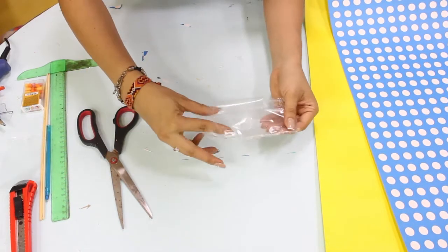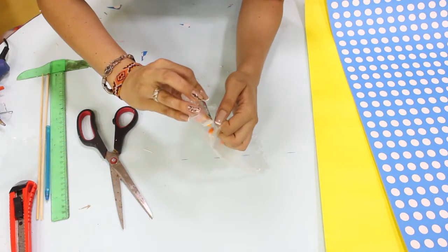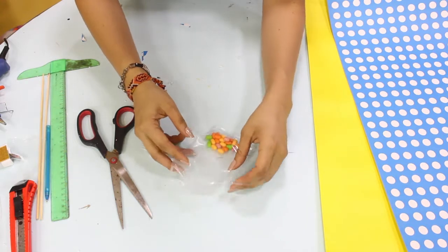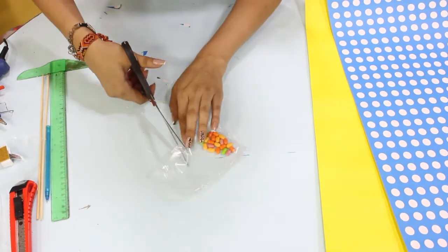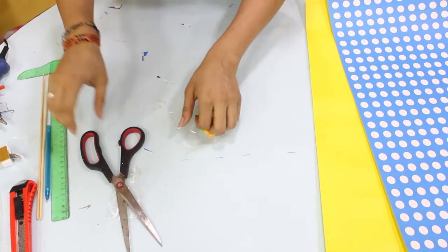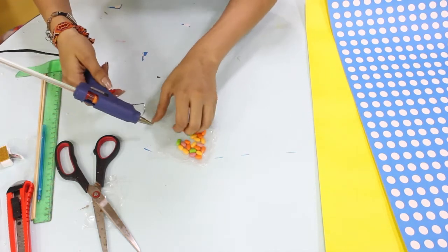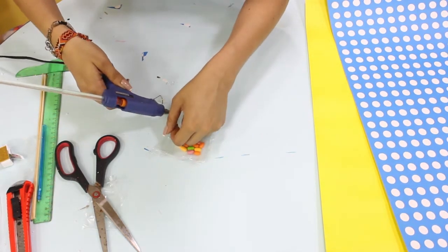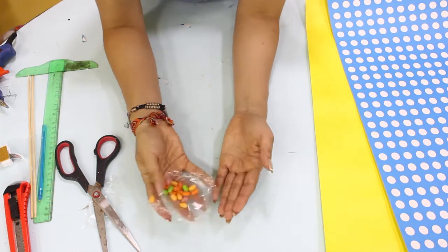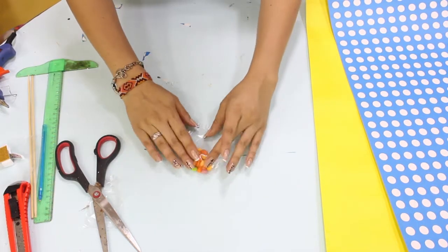Una vez que ya tenemos sellado, vamos a dejarla por la parte de arriba un espacio para poder ingresar los dulces que escogimos para el regalo. Cortamos un poquito para poder ingresar la silicona y cerramos. Cerramos y nos vamos a dar cuenta que nos quedan totalmente protegidos, libres de aire que nos pueda dañar nuestro taller. Muy bien, tenemos los dulces listos en estos momentos.